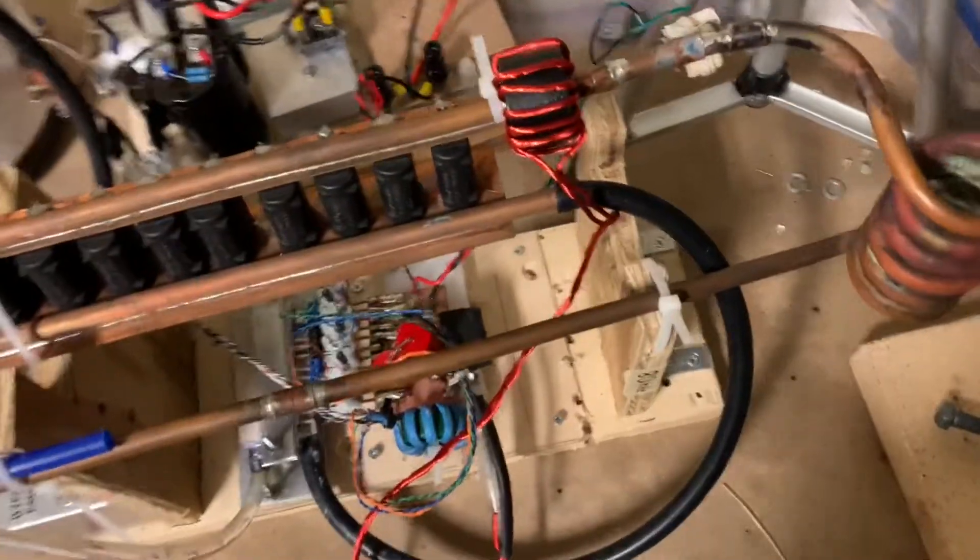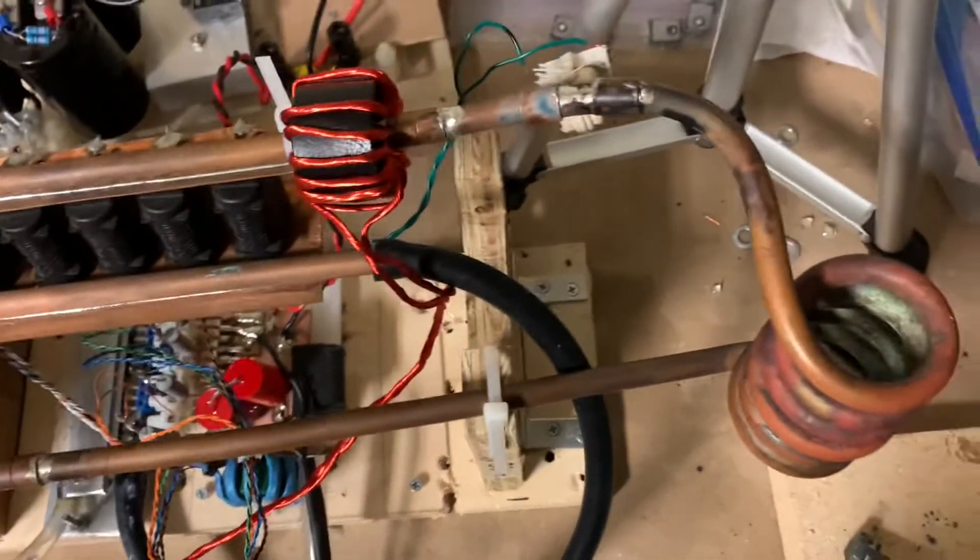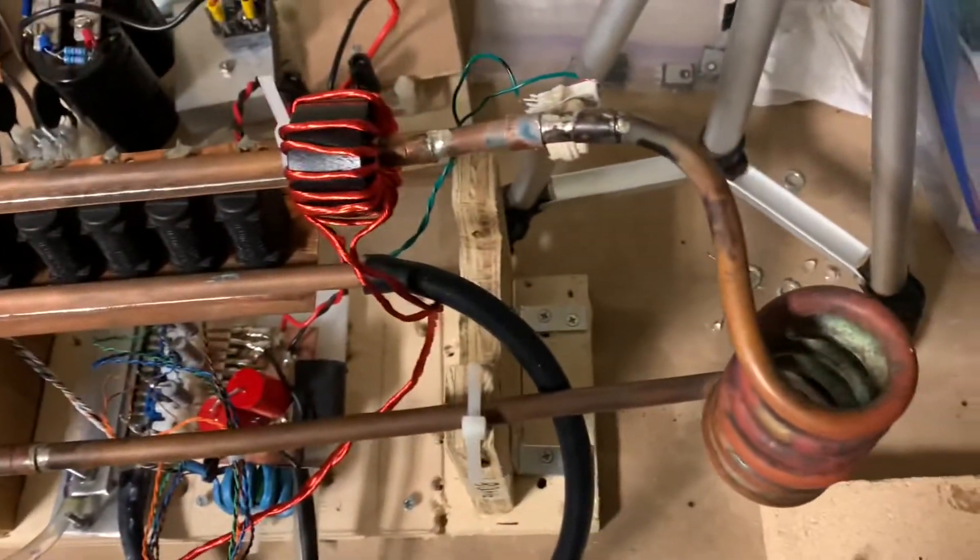Welcome back to SciTube HD. The subject of today's video is this auto-tuning induction heater, which I think I've gotten to its final iteration. It seems to work fairly well.